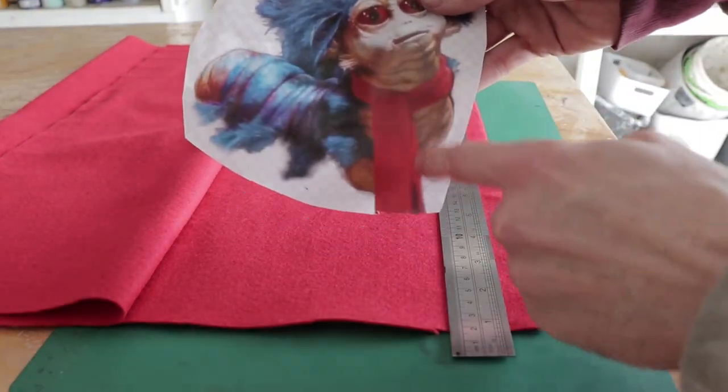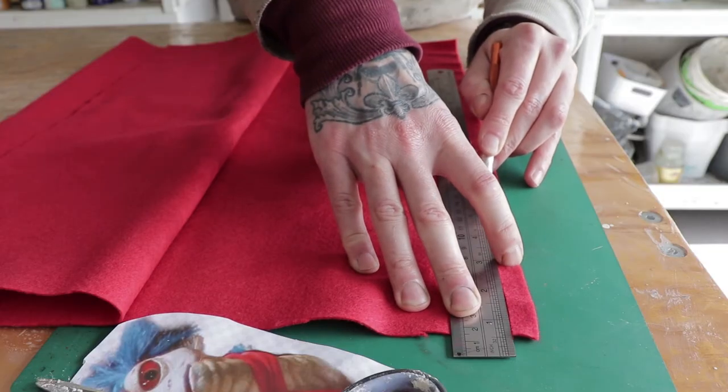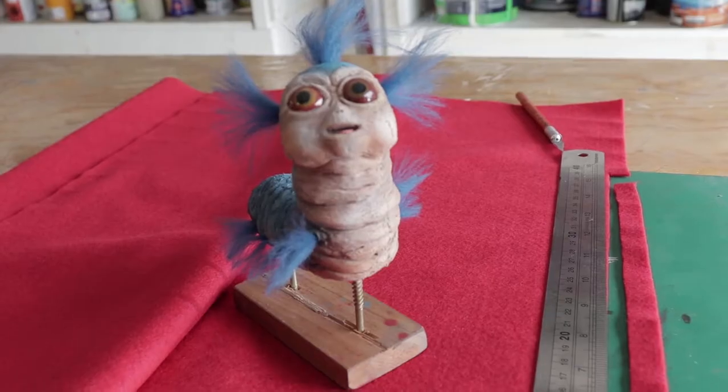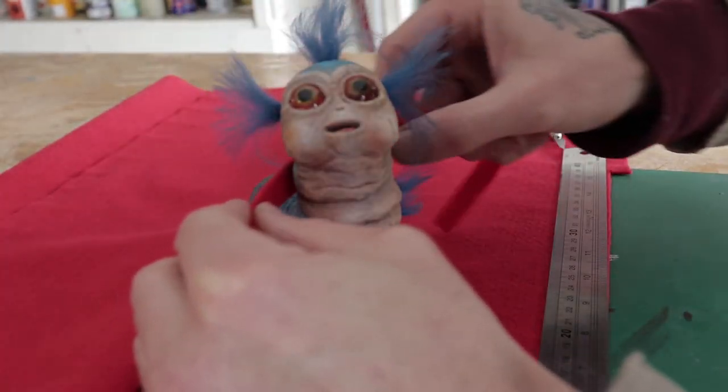Obviously it's scarf time. The scarf is pretty simple — it took me a little while to figure it out, but it's one long strip knotted around and then glued in place.